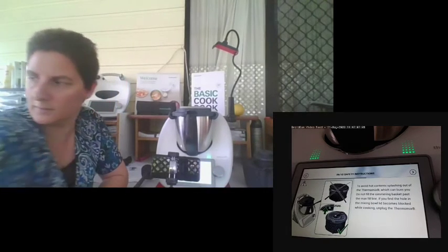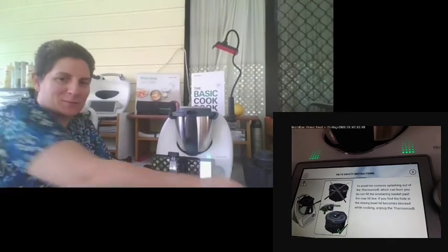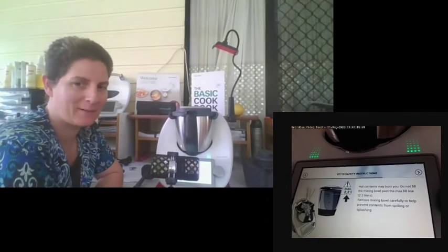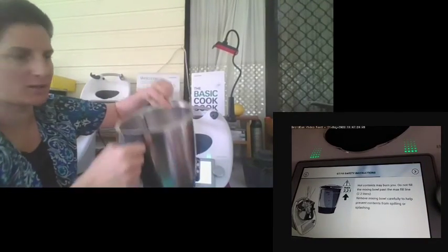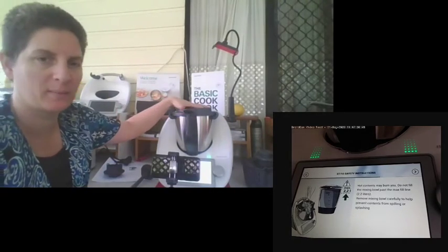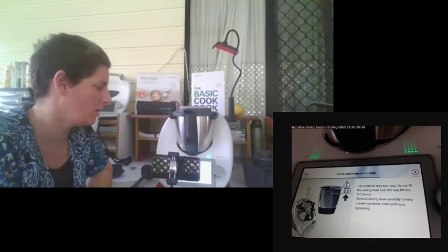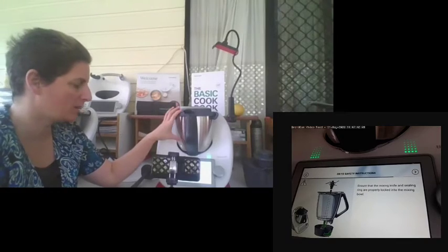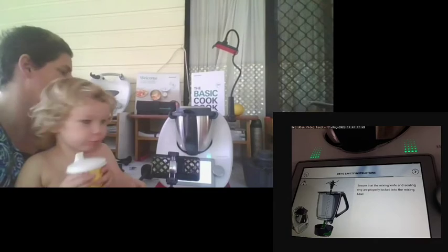Not overfilling the bowl is really important. The bowl has a maximum measure of 2.2 litres, so don't overfill it with liquids. We've just been joined by Logan, my three-year-old who loves to help cook. Whenever making guided recipes, I always recommend you stick to the recipe — don't try doubling ingredients until you've made it at least once or twice to understand how volume impacts the bowl. Making sure the settings and bowl are properly put together is also really important.